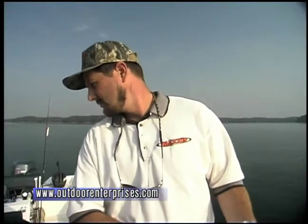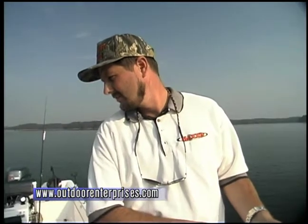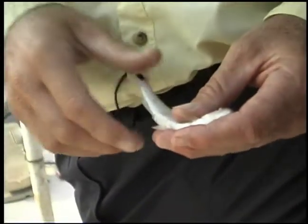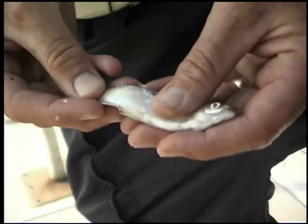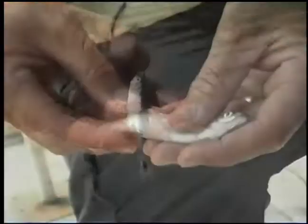Hey Mack, these spot-tail minnows — are they pretty common in Lake Lanier and in the southeast? They seem like awful good live bait. They're pretty widespread, and basically it's some type of a chub, almost like a horny head you used to catch in the creeks when you were a kid. On Lake Lanier you can find them almost anywhere there's a nice sand beach. They don't get much bigger than this — this is a pretty good size spot-tail.